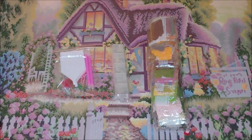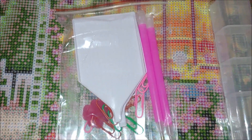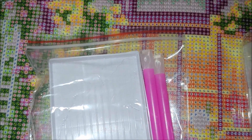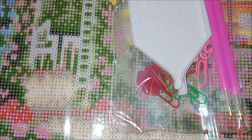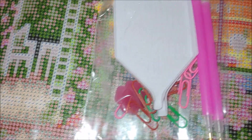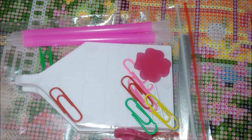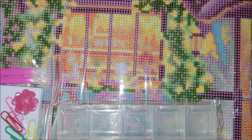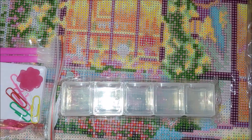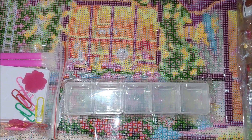Now let's see what the kit came with. It came with the following tools: two styluses with three blazer tips, a drill tray, two waxes, paper clips, and tweezers as well. The kit also comes with a container that allows you to put five different drills in it.